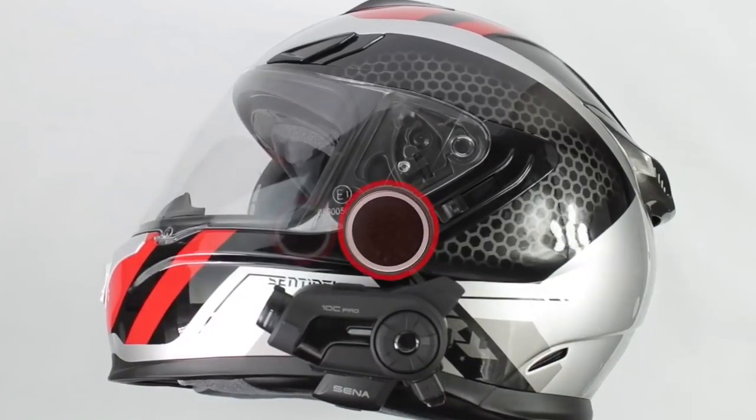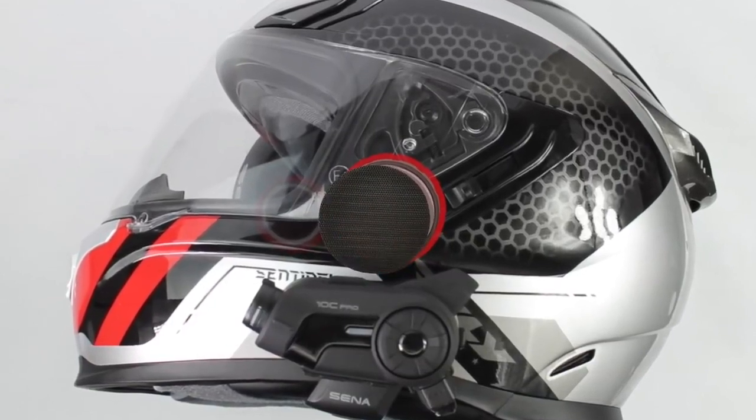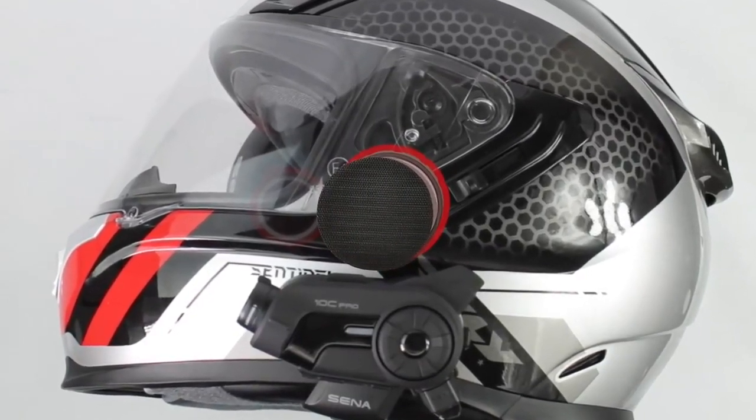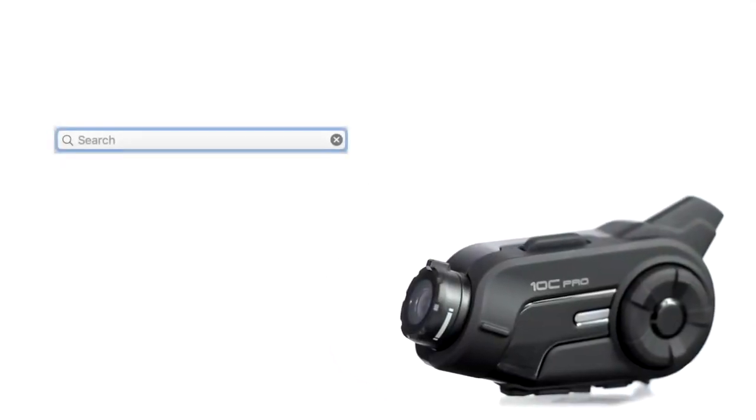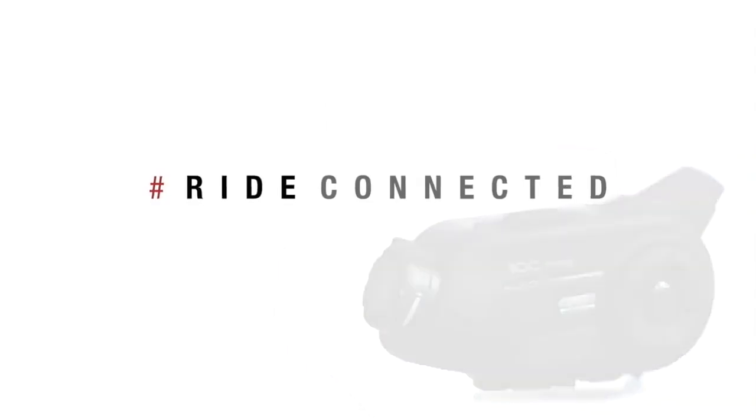Speaker placement is vital for good sound. Take some time making sure the speakers are placed directly over your ears, and use the Velcro spacers to push them closer. The user's guide and more information can be found online at Senna.com. Check out the rest of our YouTube channel for more tutorials.